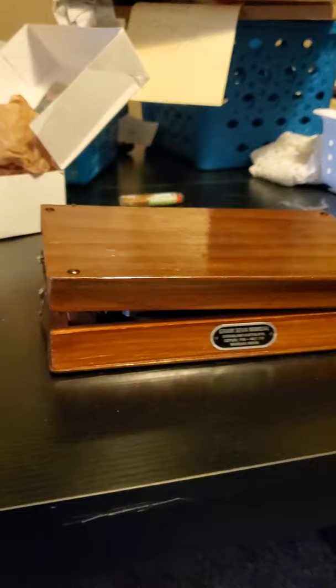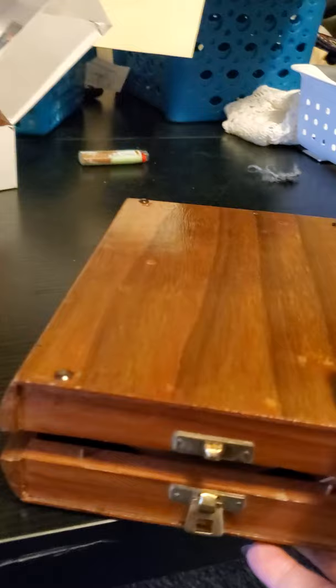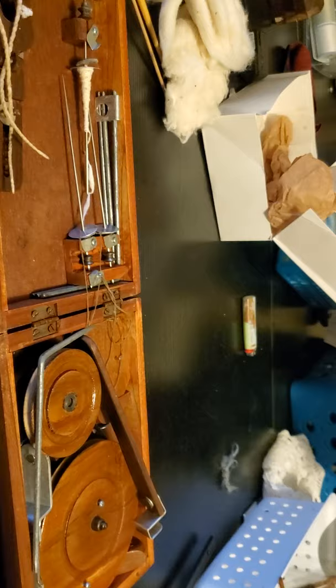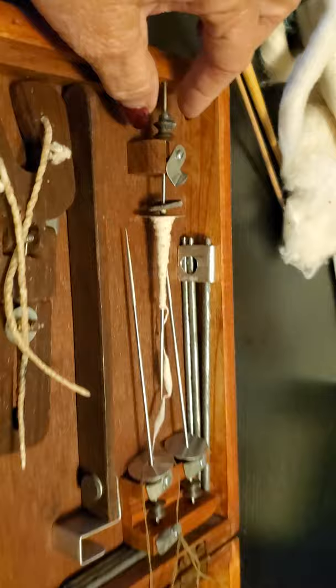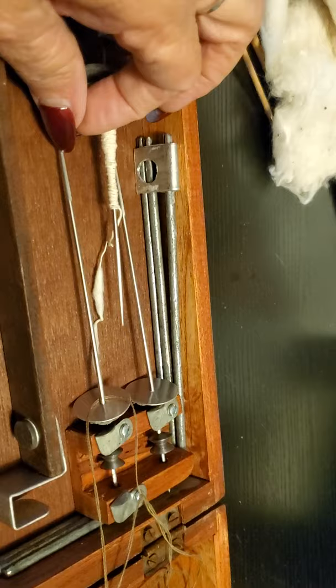This one is a portable version. When you open it, you can see it looks like a book — it's got a curved back side. You're supposed to have it with the curved part facing you. There's a latch up here; you unlatch it and fold it out. It's not set up to spin here — you have to put pieces together and get a drive band here and one over here. And here's the little spindle that works just like the others I showed you.